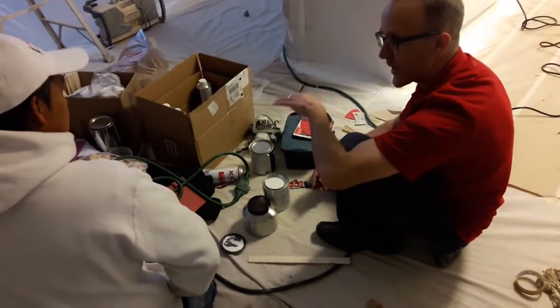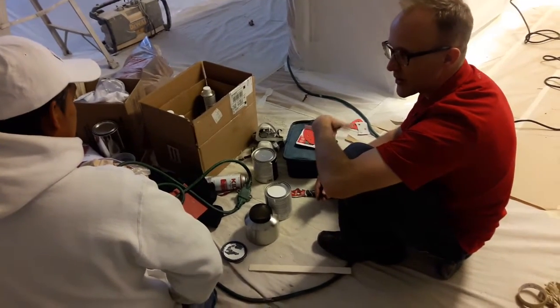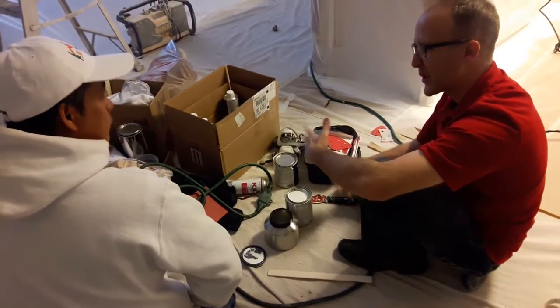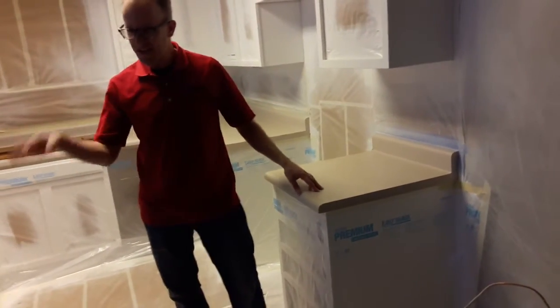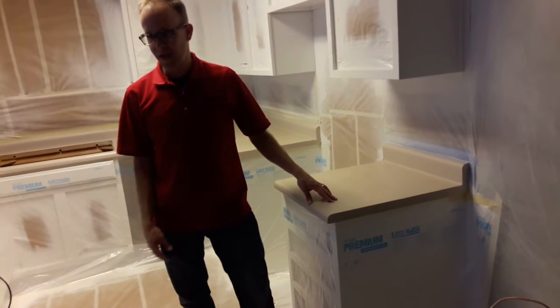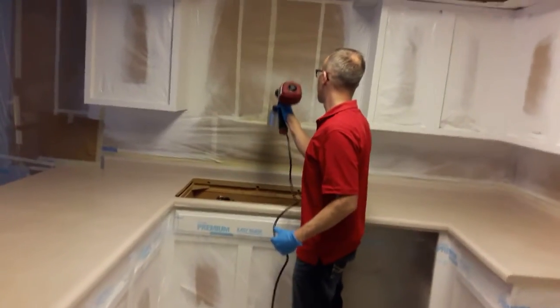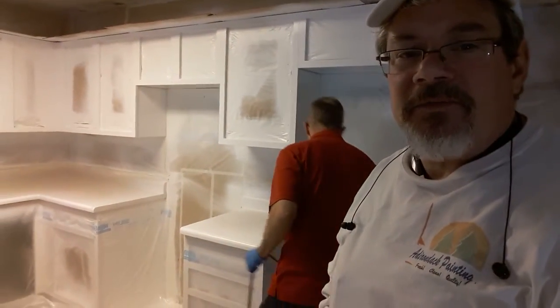Here we're removing the masking off the countertops to prep them, getting tutored by my friend Kevin. He's going over the processes with Jose for how to apply the primer. We prepped the countertops by cleaning and sanding them lightly. He's also explaining how at the primer coat corners you may get some slight non-adhesion.